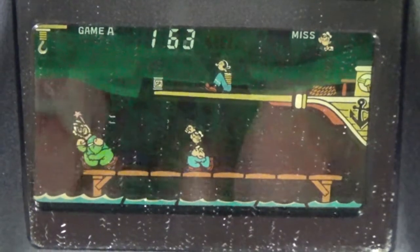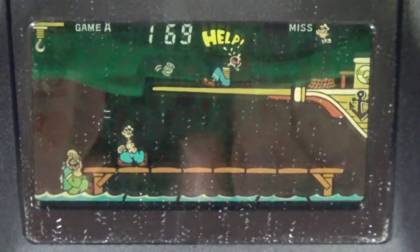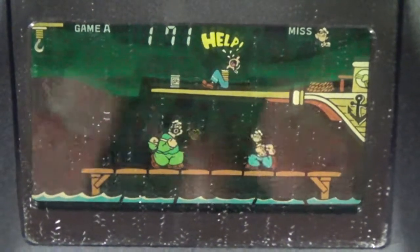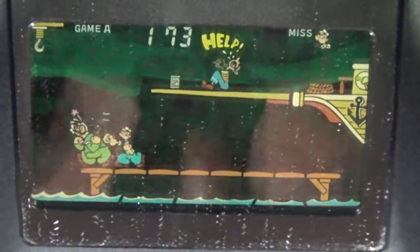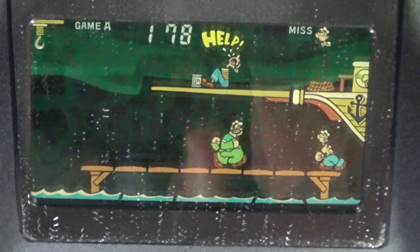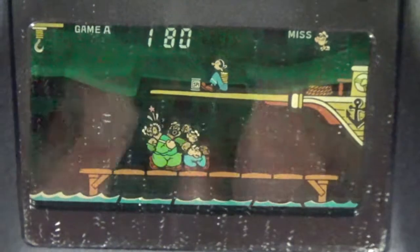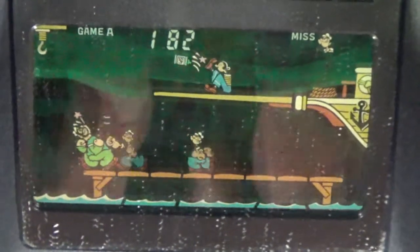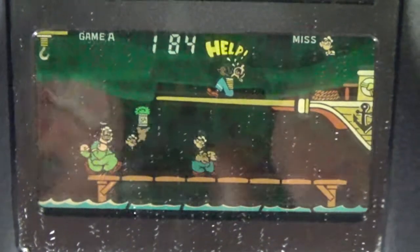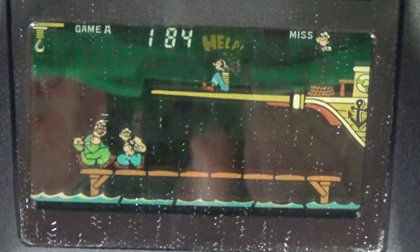In Mode B, you do get that swordfish coming along the bottom — if it stabs you, it's going to push you back, so you have to account for that. This continues until you get three misses. As you progress through the game, Bluto begins to take more hits before you can knock him off the edge, so you really have to pull out that back and forth strategy.